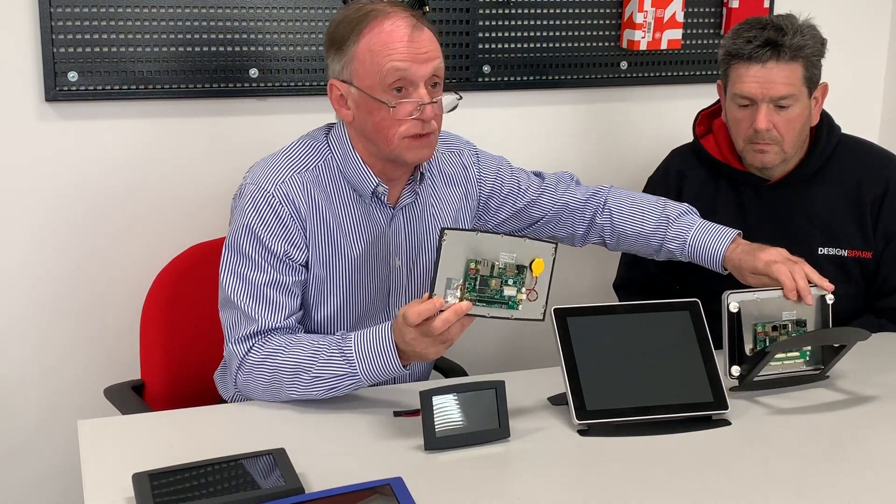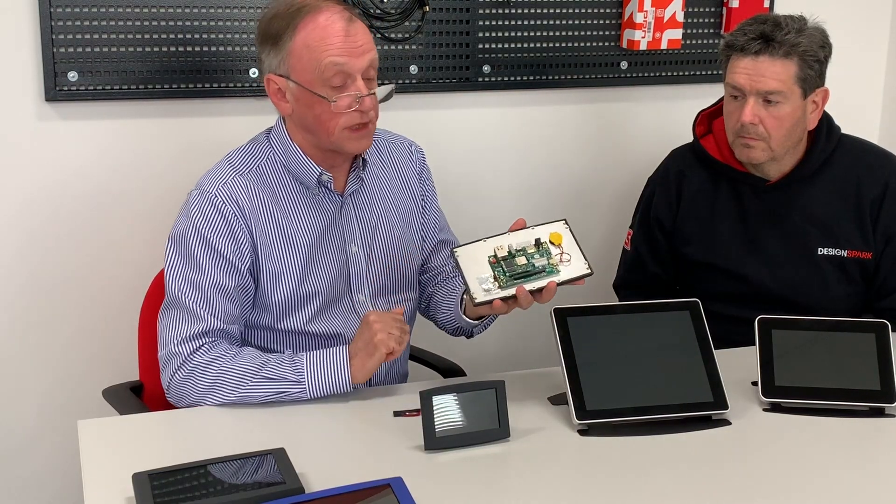Then you've got the 7 inch, again available in IP65 or IP40. You can see it's the same form, exactly the same boards, so exactly the same software. The difference is that the IP65 version has a touchscreen that provides a sealing, whereas the IP40 has a low-cost plastic enclosure. And then finally you've got the 4.3 inch which is great for small MMIs and HMIs. Once again, exactly the same electronics, though each one has a slightly different resolution.